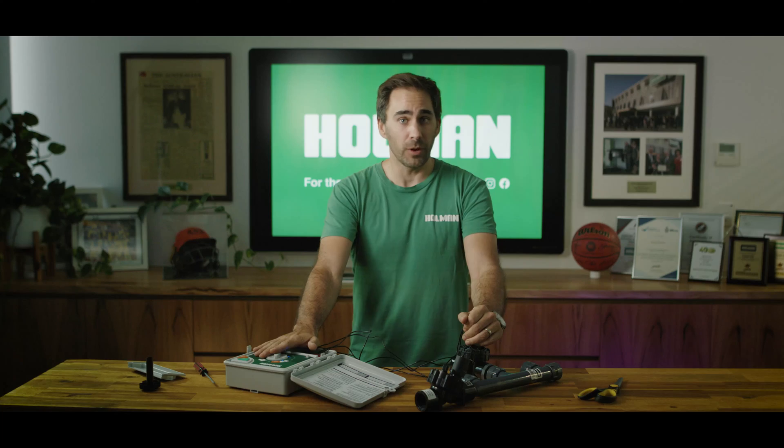There you have it guys. You've successfully wired up your controller to your solenoid valves. In the next video we will be talking about the WX8 WiFi controller, how to set it up with a phone and all the cool functions that come with it. Thanks for watching, don't forget to subscribe and I'll see you smart gardeners in the next video.